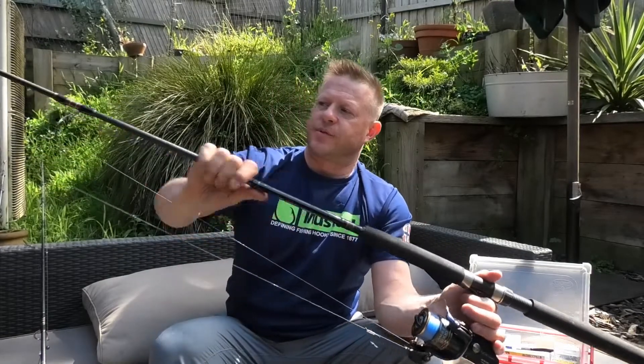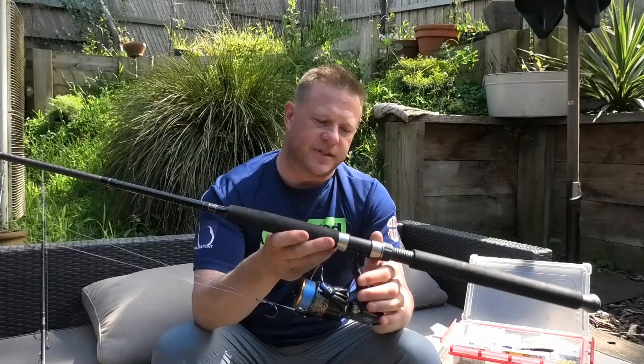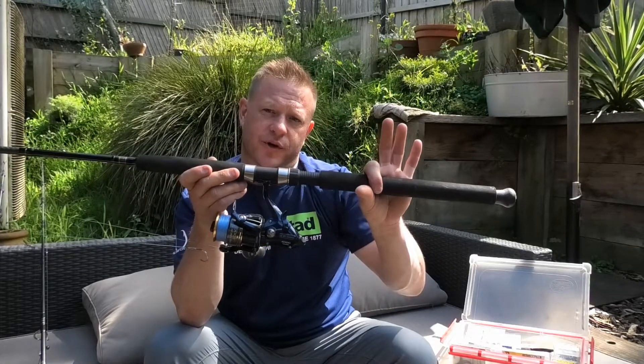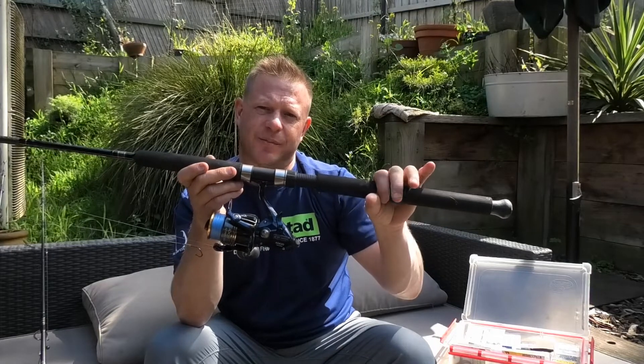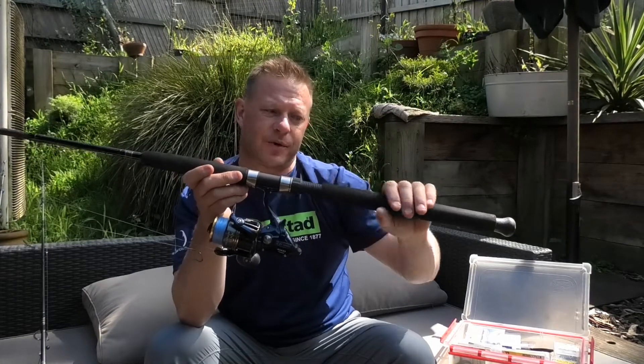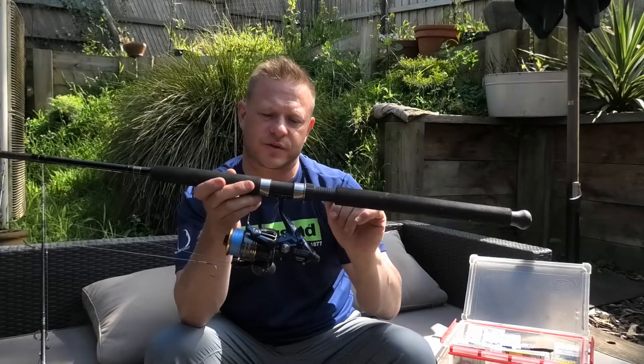Starting with the basic setup for Port Phillip, generally it's a four to six kilo rod — some people might go up to around a ten kilo rod — either fiberglass or graphite. I've got a composite rod here, this is unreal, full butt section so it sits in the rod holder. Split butts can be a little bit more difficult because they don't actually sit in a rod holder neatly, whereas a full butt configuration will do that.